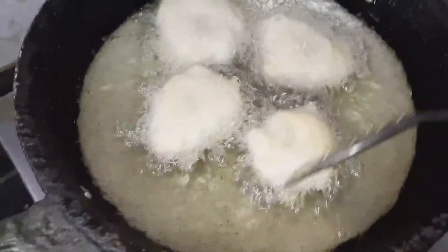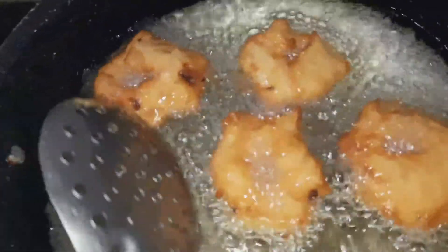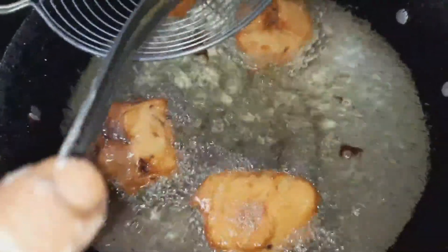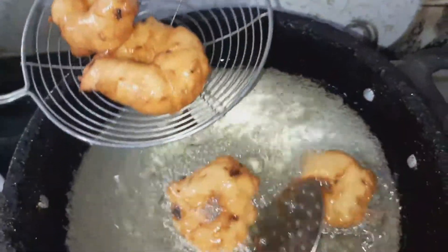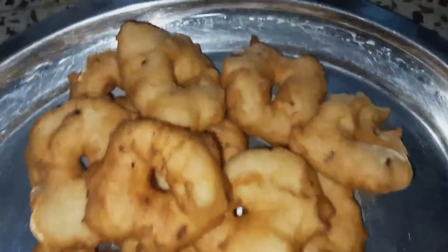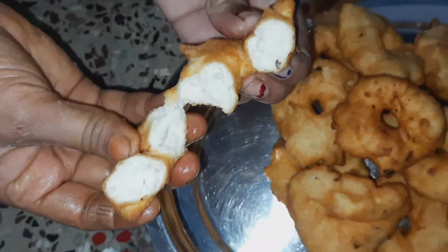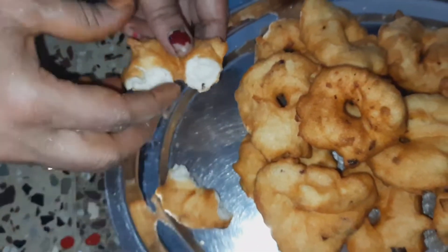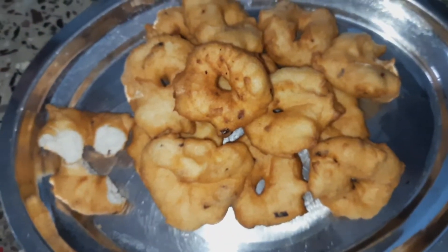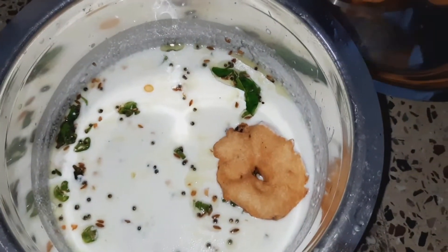Let's fry it in medium flame. Let's see how it is. Let's buy the potatoes this way. Let's fry it up in medium flame. We can do it in the middle of the pan.